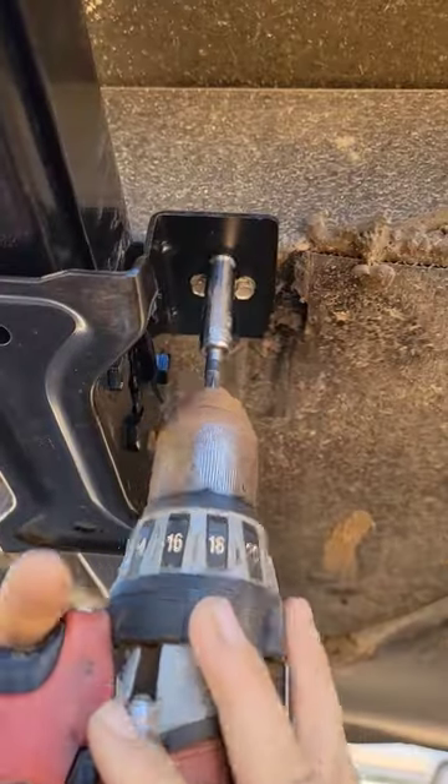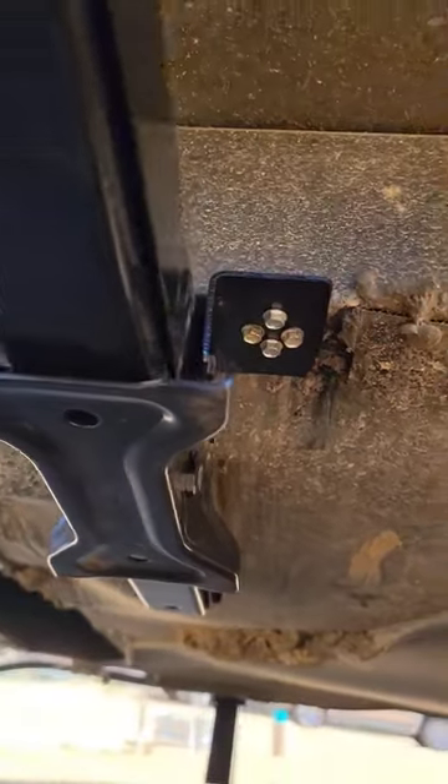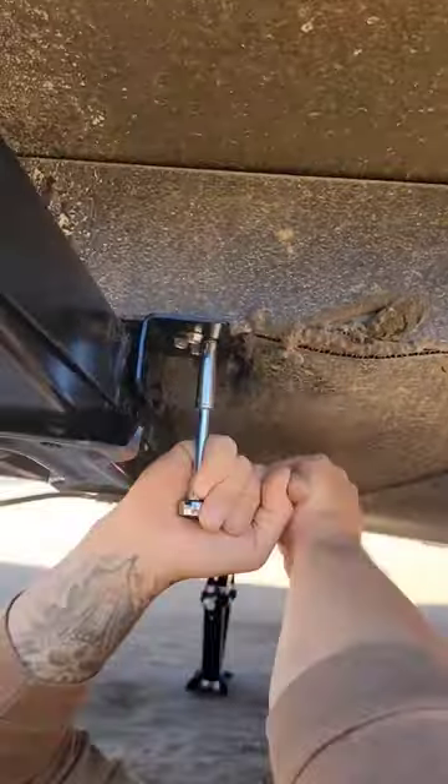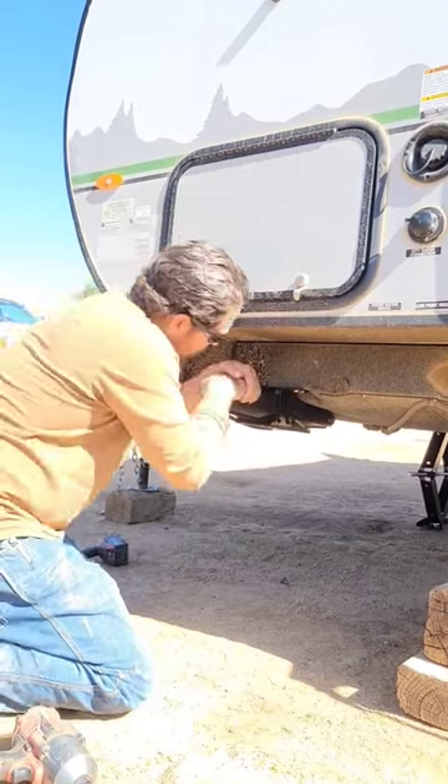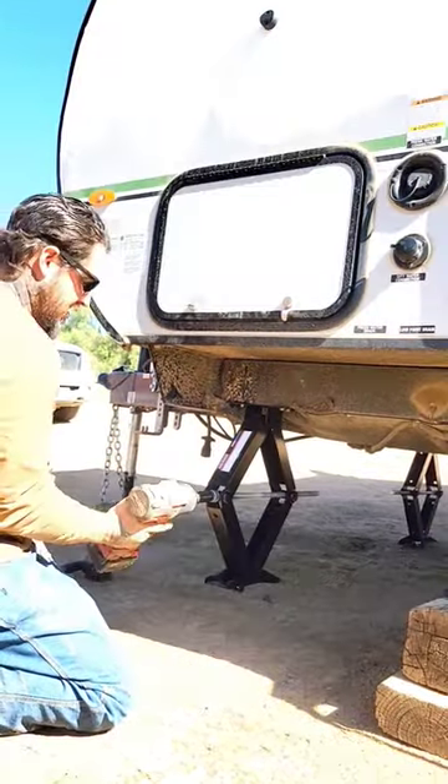We only had short screws, so that's what we used. We tried to use the original holes as much as possible, but we did have to drill two extra ones. There's David doing a little test, and these are also a lot longer than the originals.